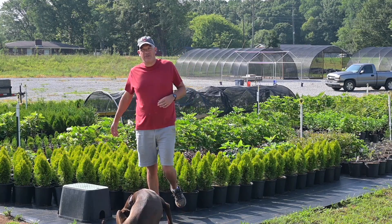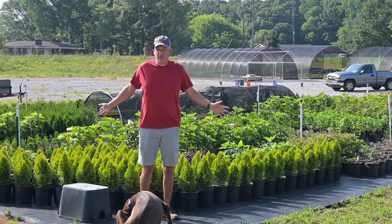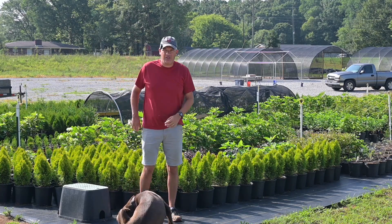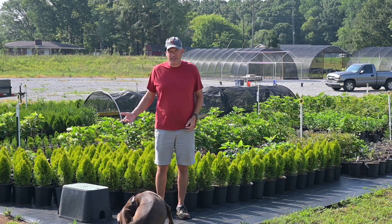Hey guys, welcome to today's video. Today we're going to talk about irrigation. I've got about 10,000 plants behind me between this area and over in our other areas out there, and I've got more on the way. But how much does it cost to irrigate all of this?